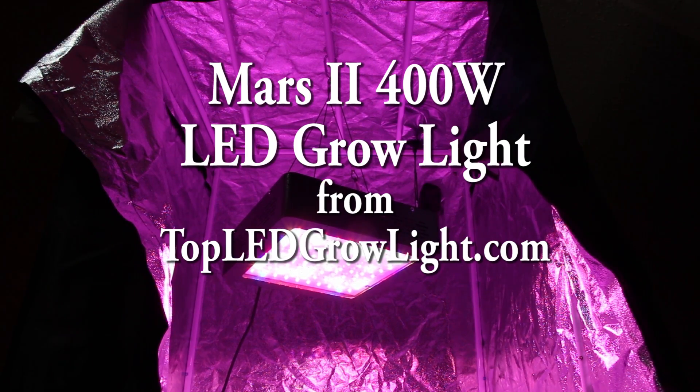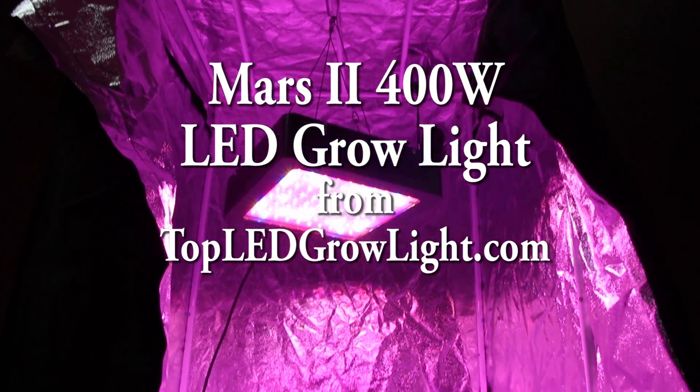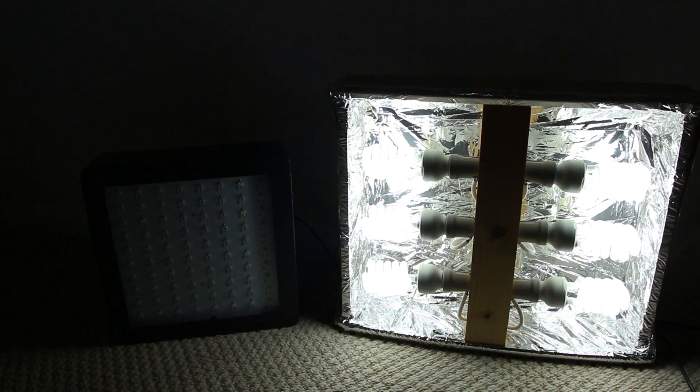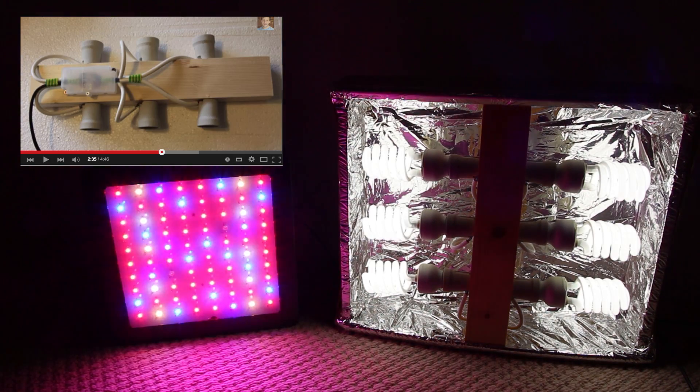In this video we'll be looking at the Mars 2 400W LED grow light from topledgrowlight.com, and I'll be comparing it with the 270W compact fluorescent grow light that I built myself in a previous video. You can see that video by clicking on the link here.